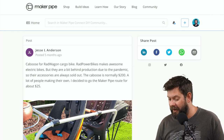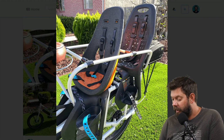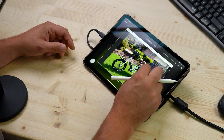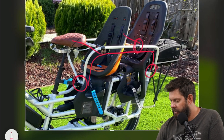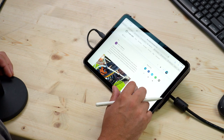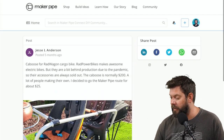Here's one by Jesse. This is a red wagon cargo bike — it's an electric bike. Instead of buying the caboose, as they call it, for the kids, he created his own frame. The e-bike is the majority of it, and what's made out of EMT conduit are these bends attached to the frame front and back, with T connectors going across to give a place for the kiddos to sit. He definitely saved a bunch of money doing that. The post said the caboose normally costs $200, but he went the Maker Pipe route for $25. We love hearing that. Thanks, Jesse.